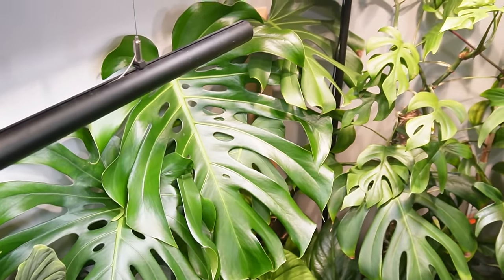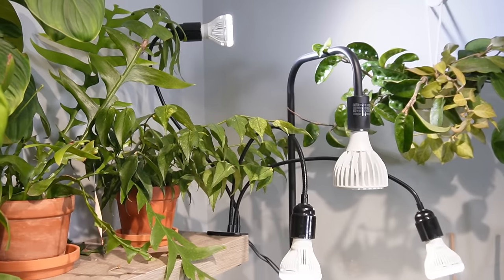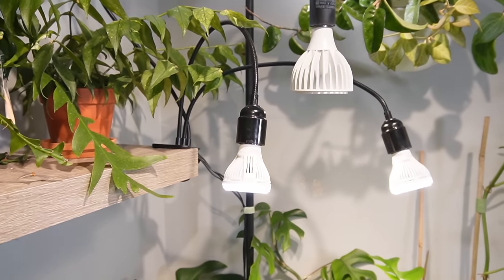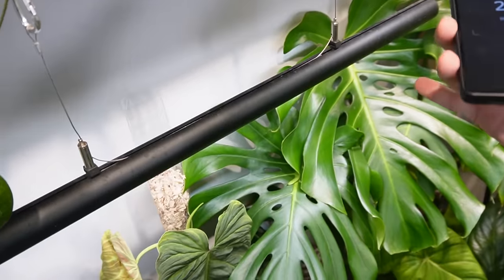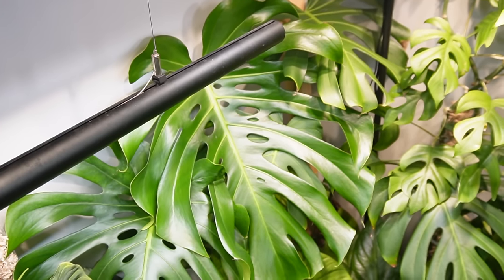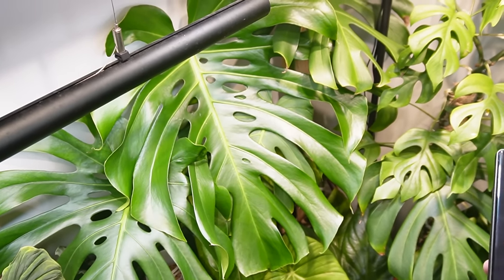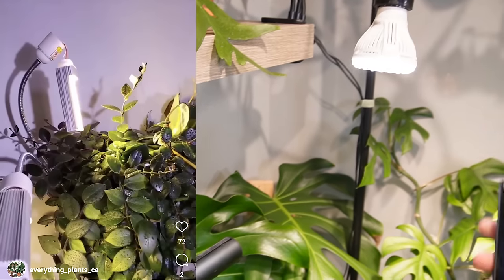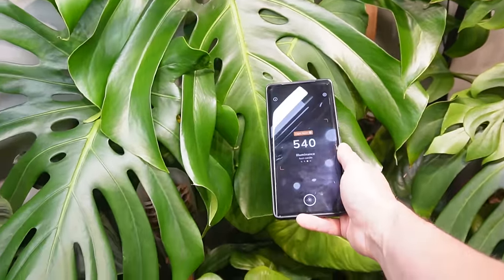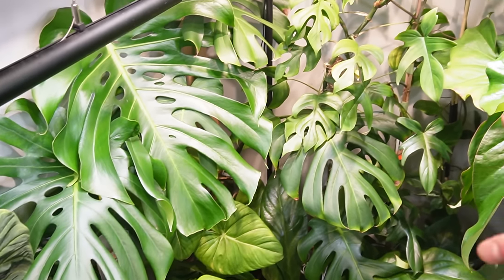Although some grow lights can be expensive, you get what you pay for. The Stancy gooseneck ones are actually quite affordable — around $40 to $50 for a three-light gooseneck set. The Soltech bulbs are a bit more pricey but definitely worth the investment — they look good with the decor and perform very well. I've had three or four cheap Amazon gooseneck lights in the past and I no longer have them; some just stopped working or the bulb connections broke off when moved.